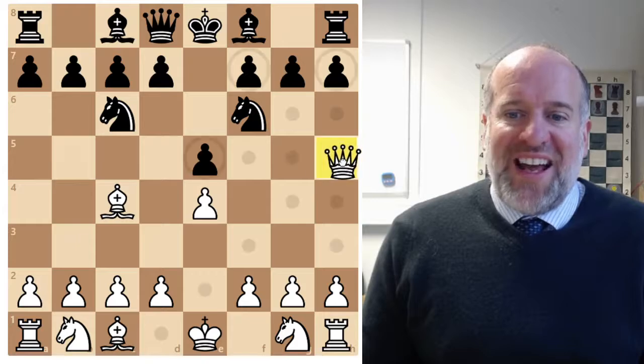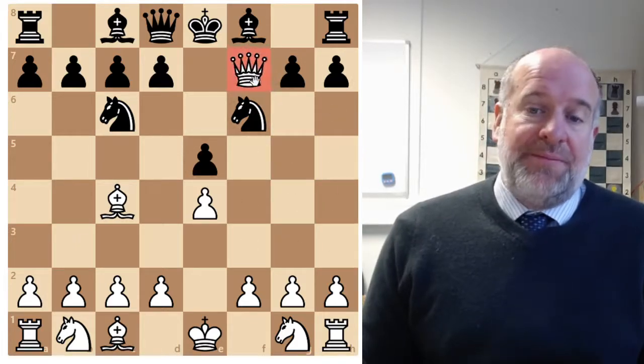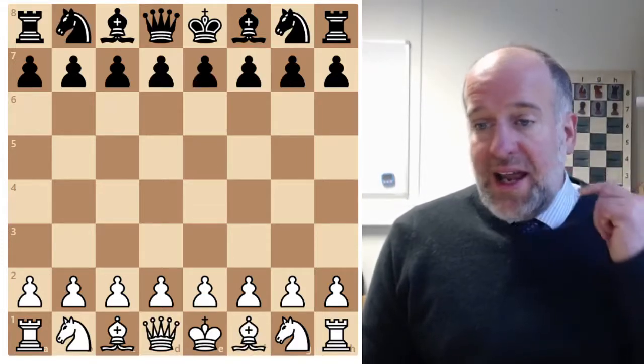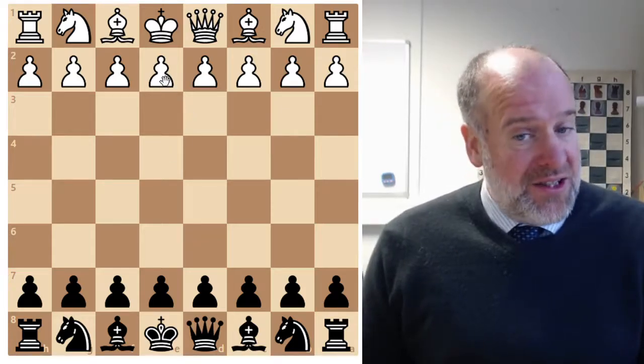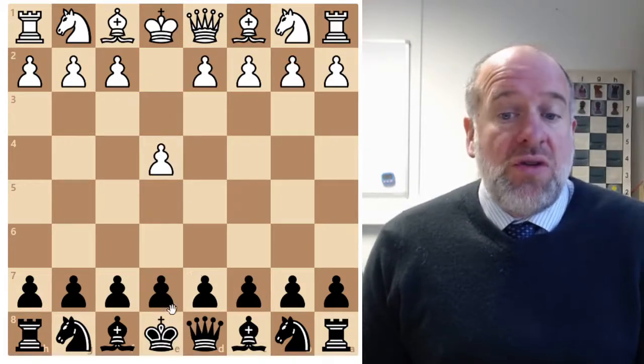Then we can move our queen there and get checkmate. So there's a range of things to do at the start of a game of chess. If we were black, we looked at an opening which gives us a good defence - that was the Two Knights Defence.